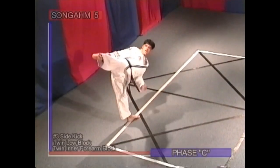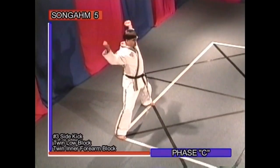Phase C: number three side kick, twin low block, twin inner forearm block.